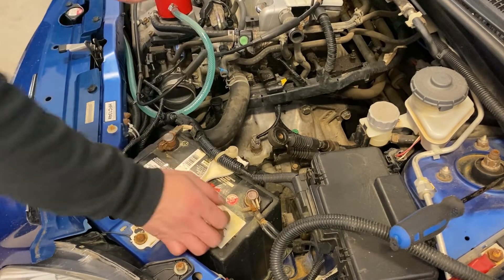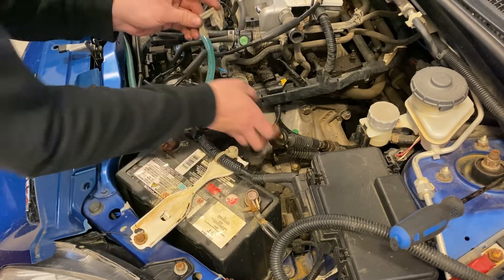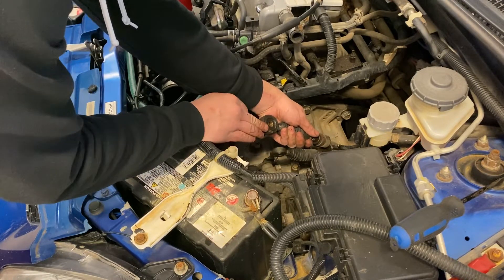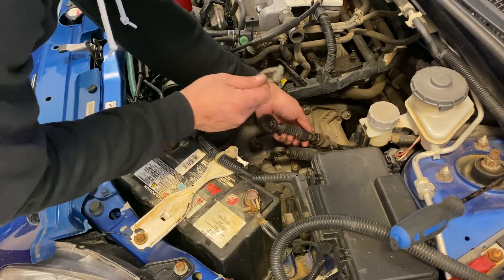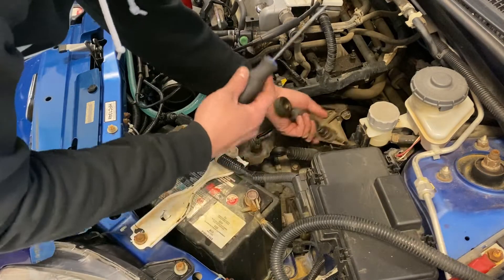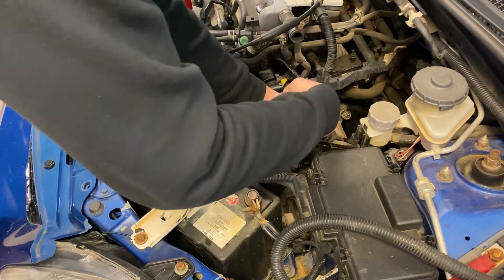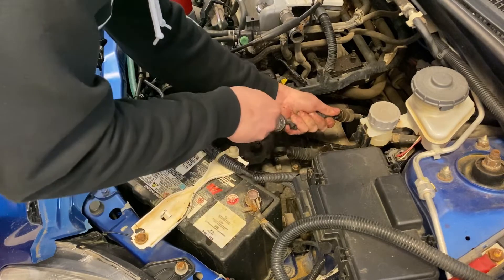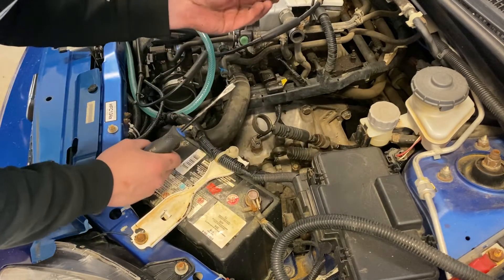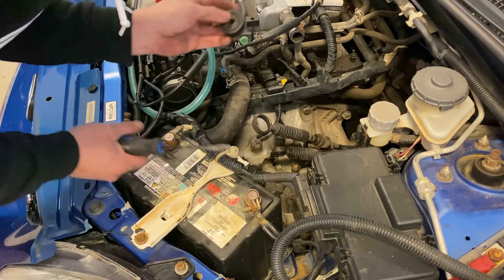There we go - we went ahead and removed the clip and my air intake. We need to remove this clip in order to grab from here and twist this boot or bushing right here. So grab your flat head right here and just do it like this - twist it around. You need to pull down hard on the cable. There we go - just like that and it's out. It's not too bad, still in decent condition but we'll upgrade it anyway.